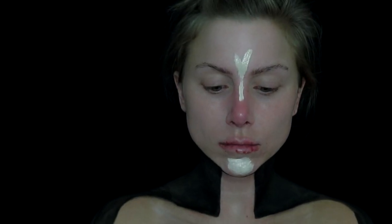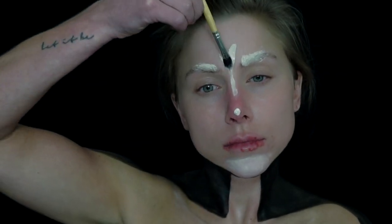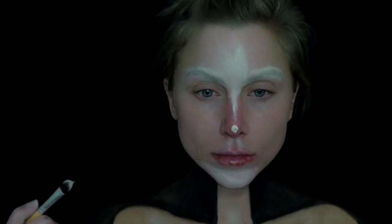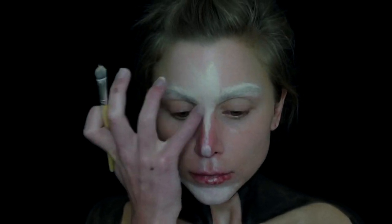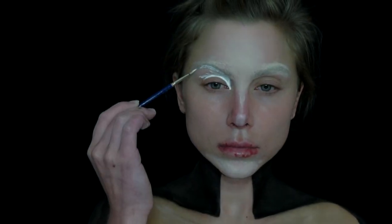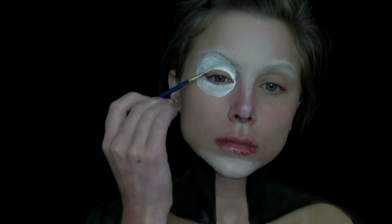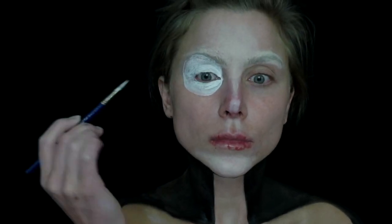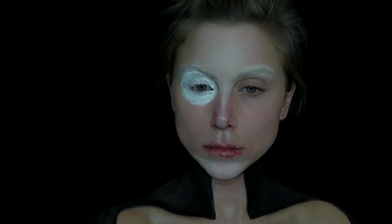Now I'm going to use a full coverage concealer and place this in all the highlight areas — this is lighter than my actual skin, so again this is going to help bring those areas forward. Moving on to create the eye, I'm using a white paint in two large circles, placing this on the eyelid following the shape of my brow bone — right underneath my eyebrows and down to the top of the cheekbone, sort of like right where you highlight your face. Then I set this with a white powder.